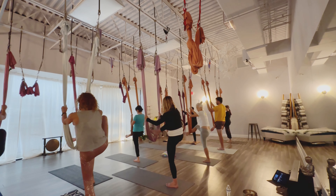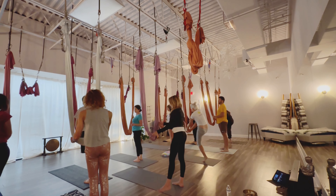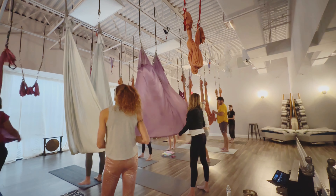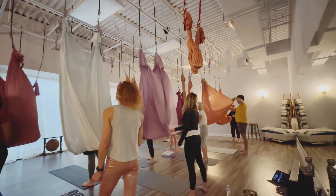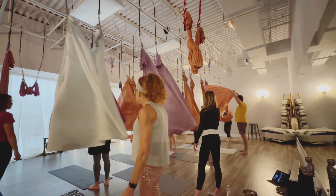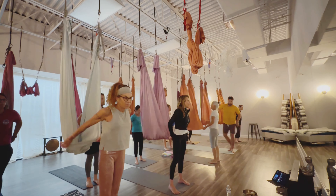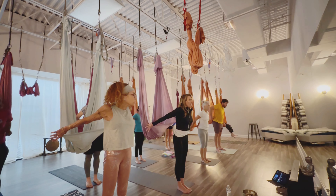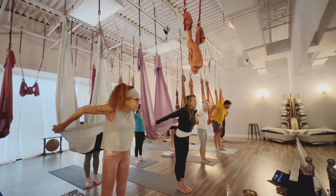Then coming back up, we'll release that foot from the hammock. You have reached the end of the class today — open hammock, shake it out. We thank you so much for watching with us and sharing this wonderful form of fitness: aerial fitness. We hope that you subscribe and like our channel so that you can be notified when we release more videos.